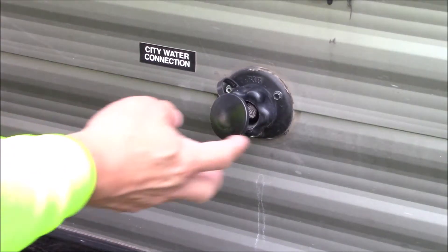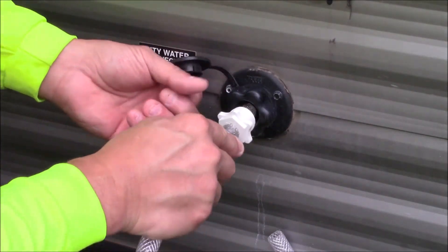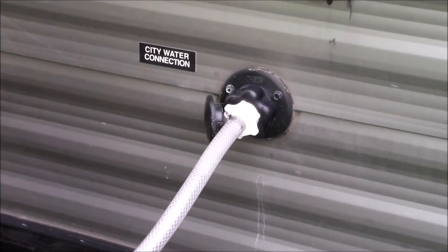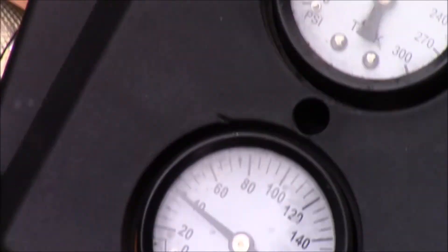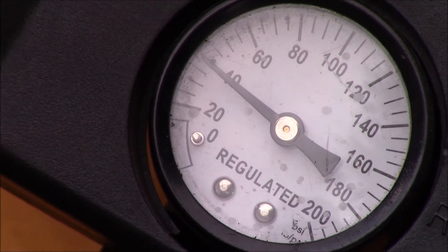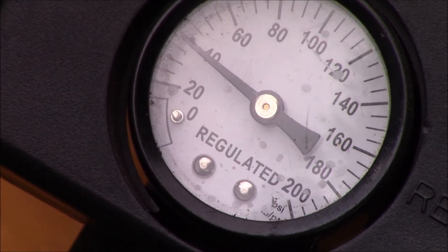Next we'll go to our city water connection and put a fitting on here to go ahead and take some compressed air to blow out the lines. The important thing is to ensure your air compressor is set to 40 PSI. Take the regulator and run it down before you try this — you don't want to blow out any of your plumbing lines from too much pressure.